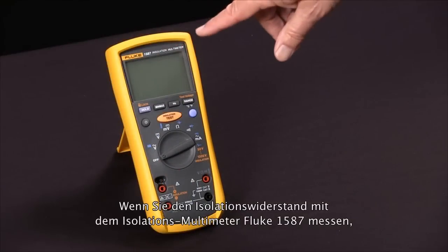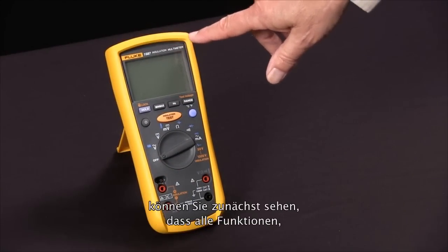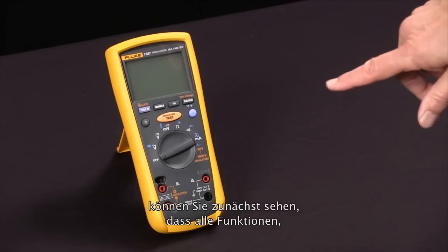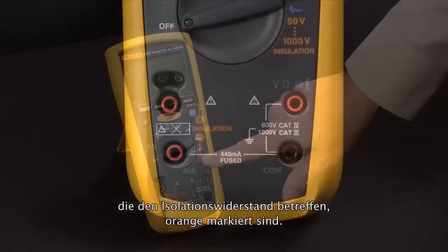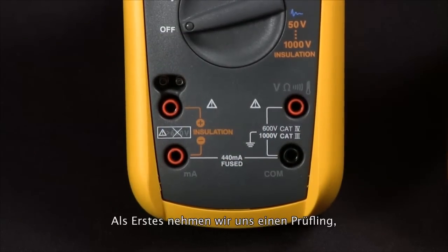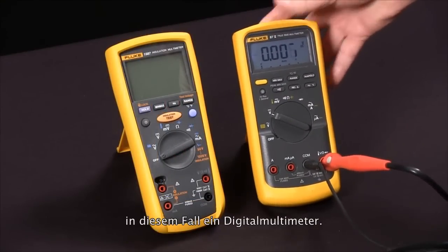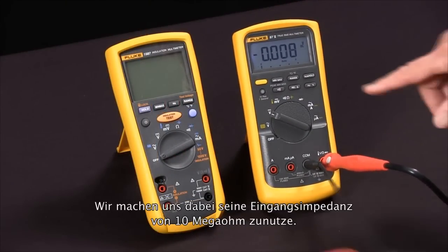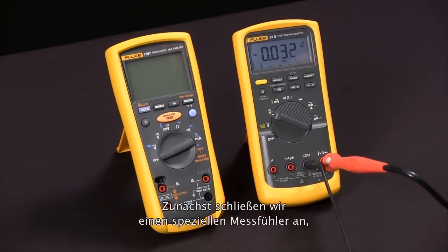To measure insulation resistance with our Fluke 1587 insulation multimeter, we first notice that the functions that relate to insulation resistance are all in orange. First, we're going to bring in a test specimen — a digital multimeter — and we're going to use the fact that its input impedance is 10 megaohms as the test specimen.